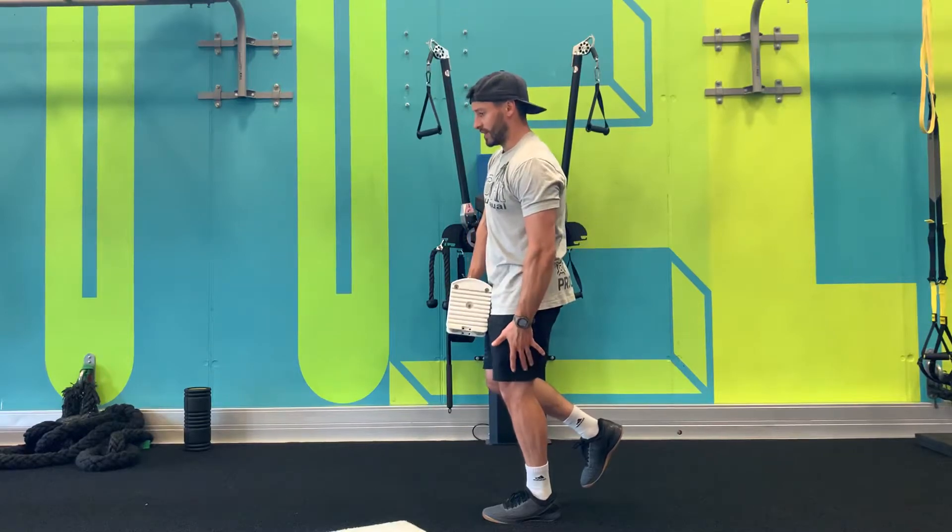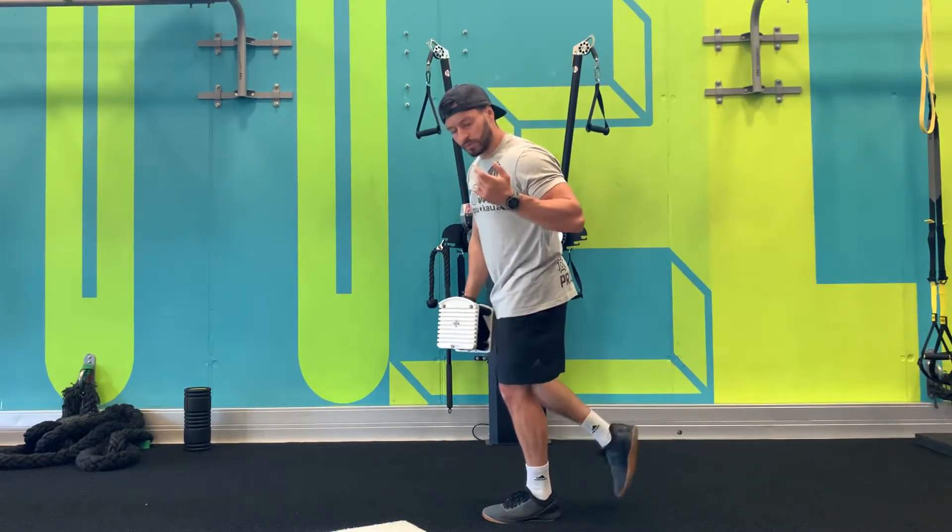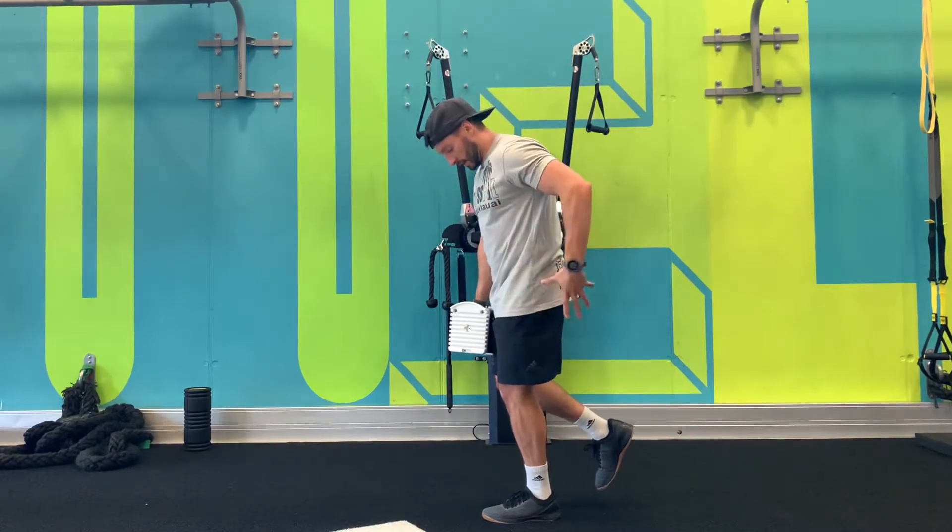So my knee is not getting extended — only my glute is doing all the work. Of course, if you need to put your foot down for stability, that's completely fine.